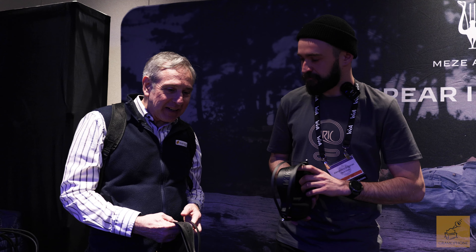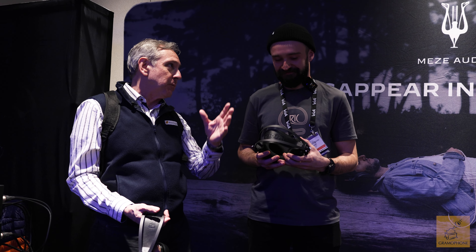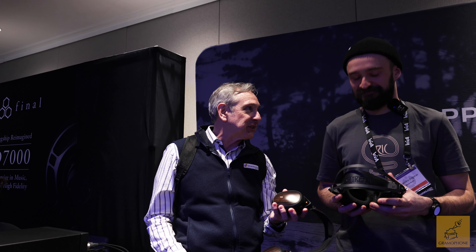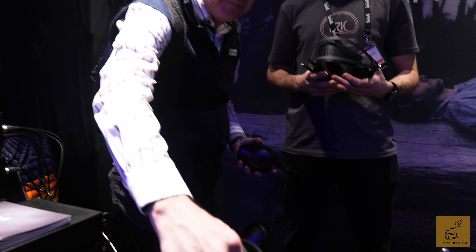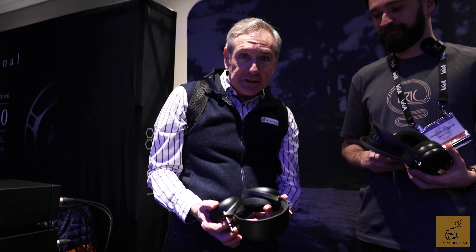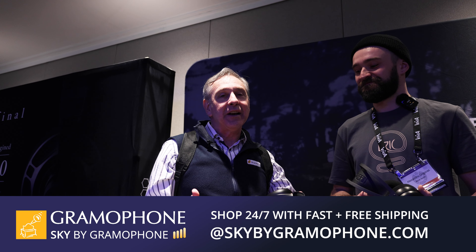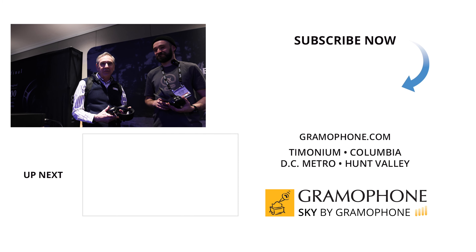Alex, I really appreciate you spending some time with us today. Our headphone business keeps growing, and specifically our business with Meze is moving in a nice trajectory. Now that we've got the upgraded Lyric, this is going to be a home run for us and for you. Folks, check out these new Lyrics if you get the chance. Check out all of the Meze products at gramophone.com, and you can shop Sky by Gramophone, where you'll always get a secure checkout with fast and free shipping straight to your door. Thank you so much for watching.